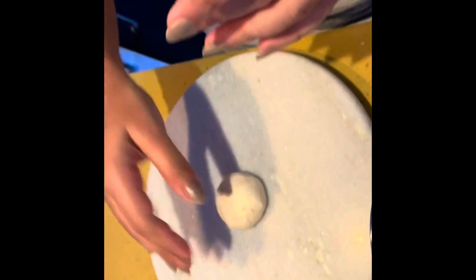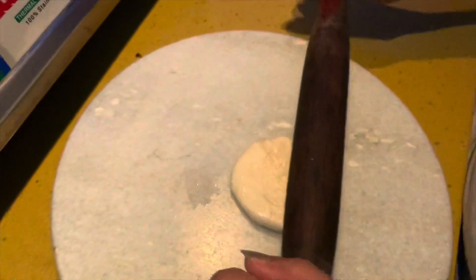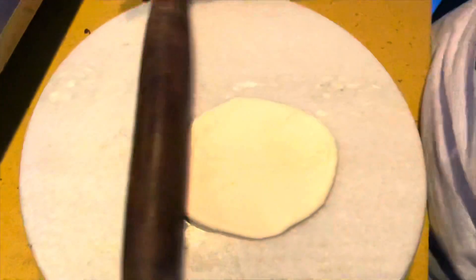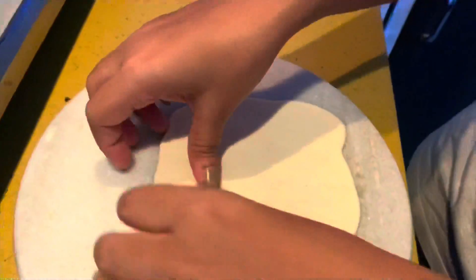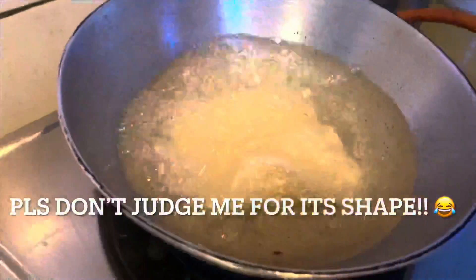Just look at how soft my maida has become — this is the trick, guys, trust me! Now let's roll the bhatoures. I've already made small balls. Depending on what size bhatura you want, make balls of that size. I make them a little small because it's more manageable for me — slightly bigger than a puri. Don't judge the size — you'll be happy when you see the end product!